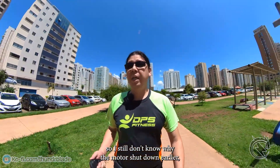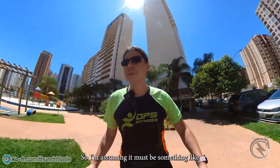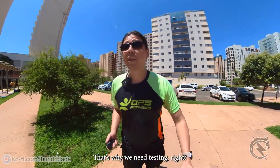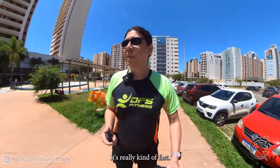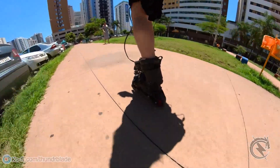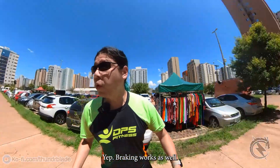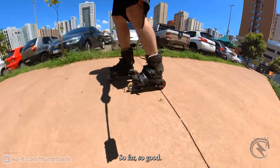I still don't know why the motor shut down earlier, but now it seems to be working quite alright. I'm assuming it must be something like one of the wires getting a little loose and then disconnecting. That's why we need testing — we need a lot of testing. This is the medium setting, it's really kind of fast for not wearing anything. Braking works as well — so far so good.